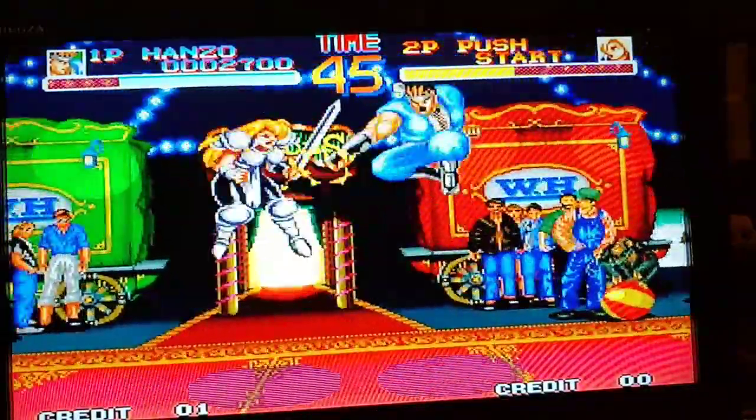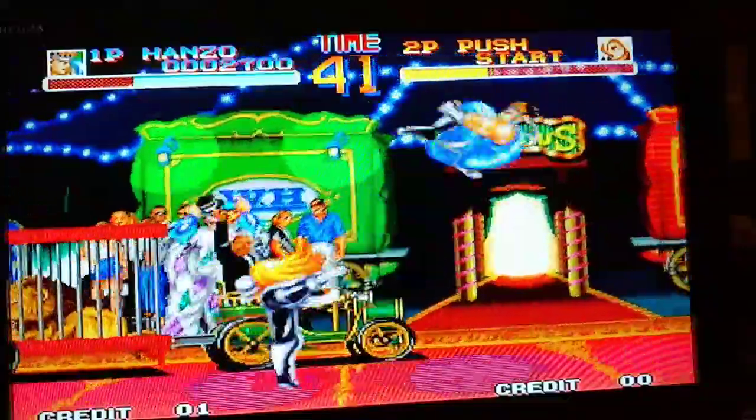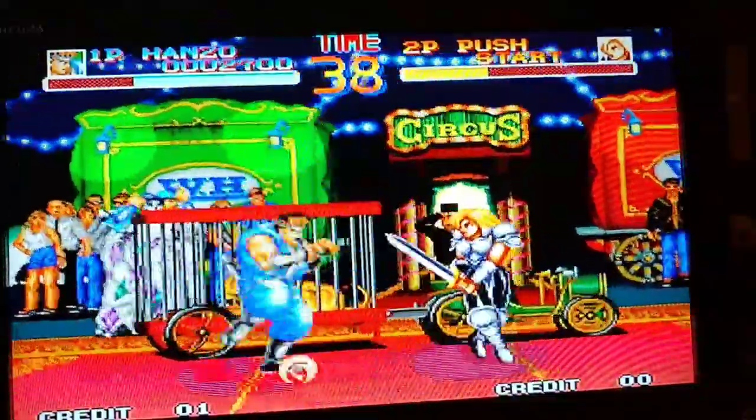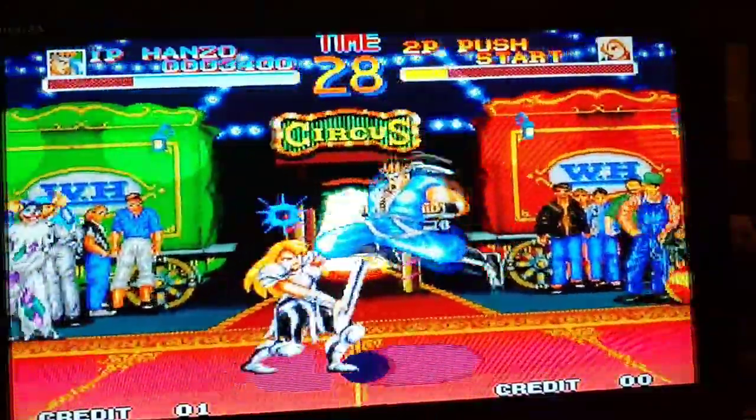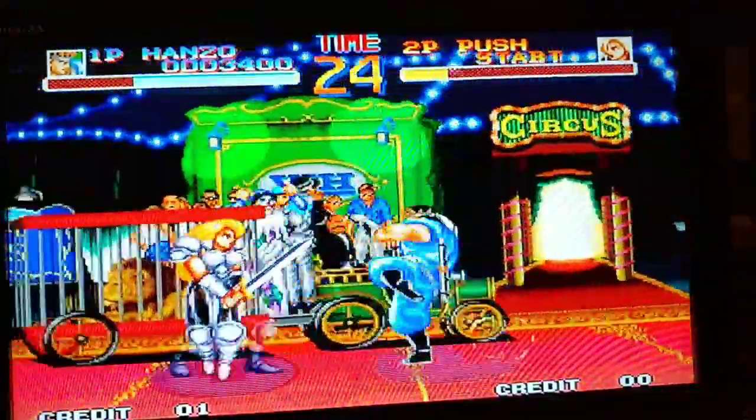This game really did try its best to cash in on the Street Fighter hype back in the day — this was their answer to that game.